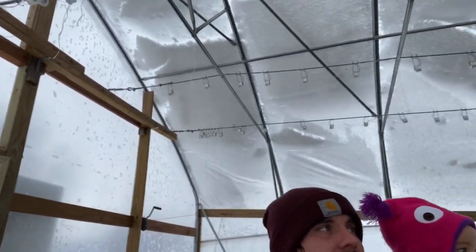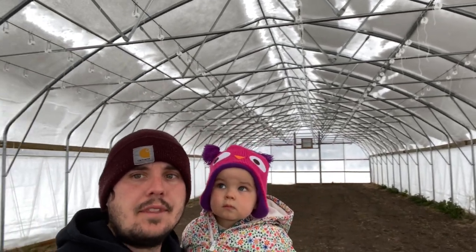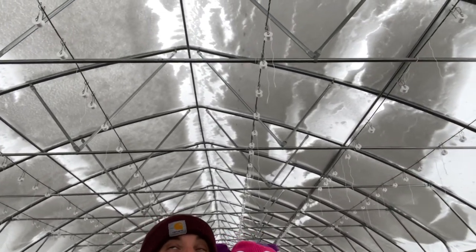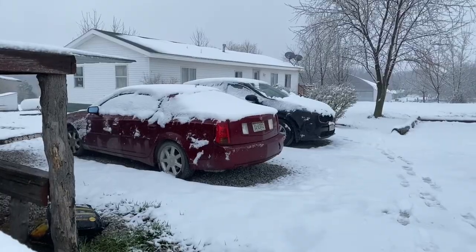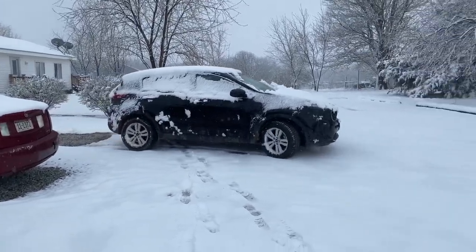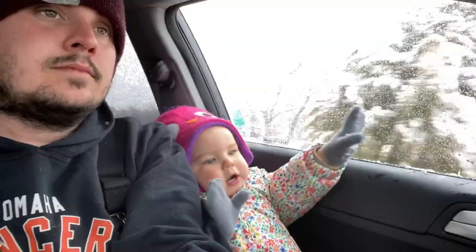We're headed in to check the progress of the snow in the greenhouse. Looking around, a lot of what we knocked down has filled back in on this side and is still slowly dripping. It looks like the ridge line is kind of clear and shedding, so that's good news. All in all, I'm pretty excited with what we see.